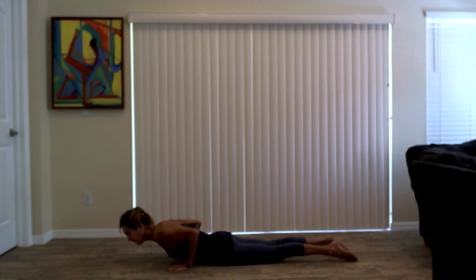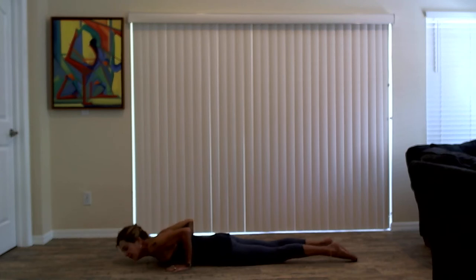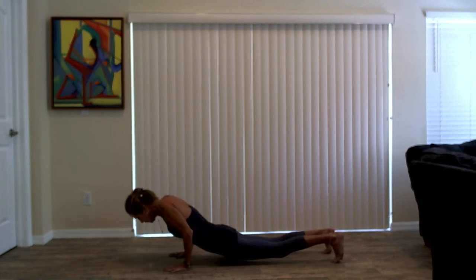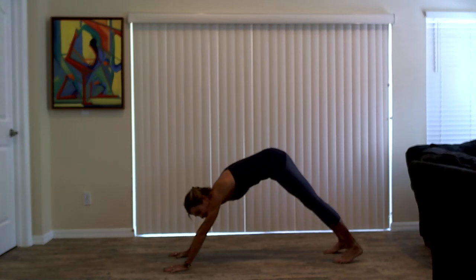Press the pelvis into the floor. Draw the navel into the spine. Shoulder heads relax. Shoulder blades together. Lift your kneecaps off the floor. Feel the engagement in the legs. Take another breath in, exhale, lower down. Press your way back either through tabletop, child's pose, or into your high plank position. Exhale, send your hips high, down dog, Adho Mukha Svanasana. Take a breath in and a breath out.